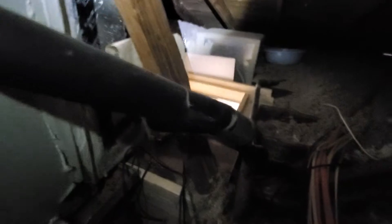There's your breaker box. The copper wire is going to have to be replaced because it's way too big.